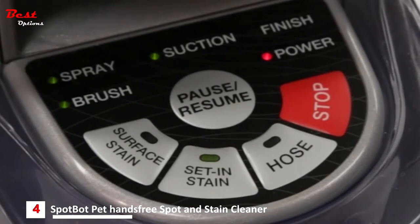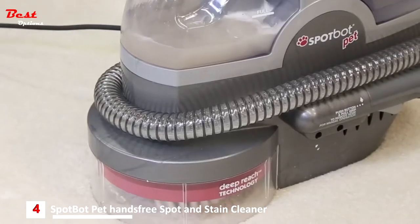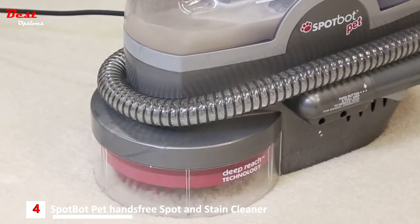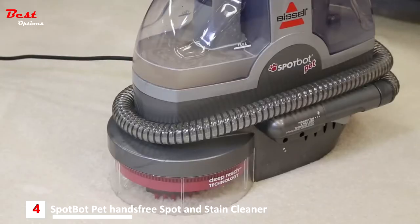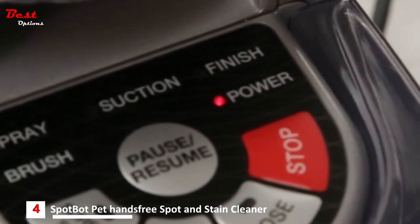The status indicator lights give you updates on the cleaning cycle, and changes in sound indicate different steps of the cycle. When a cycle completes, the finished light will illuminate and you will hear a series of beeps. Press the stop button to turn the machine off and it will no longer beep.